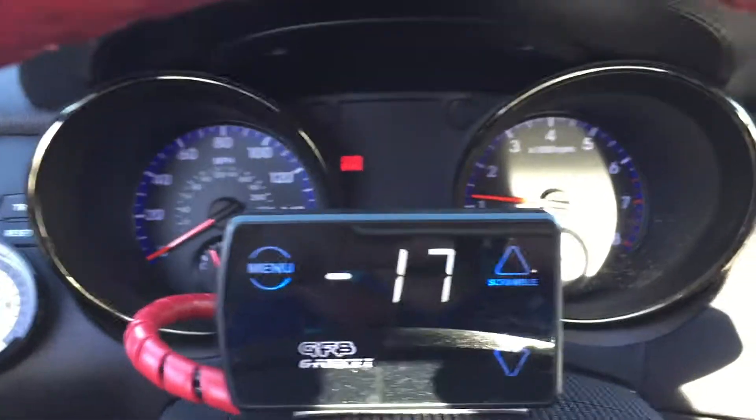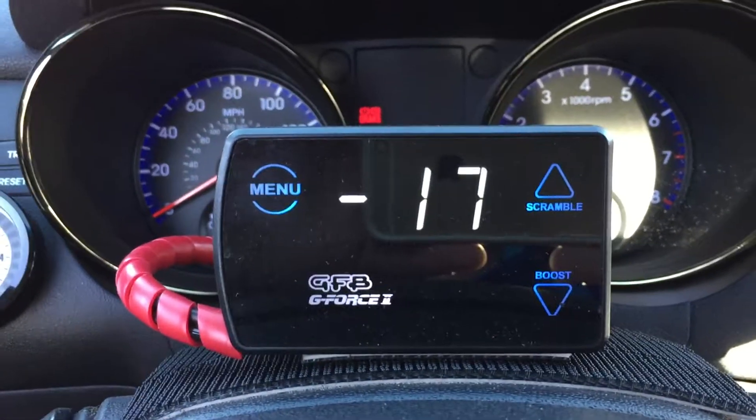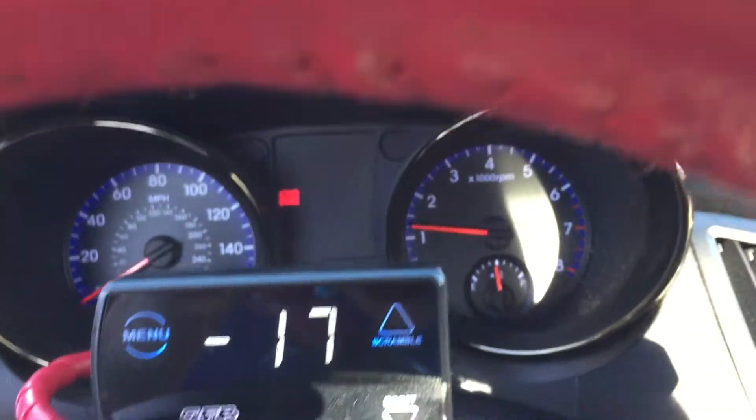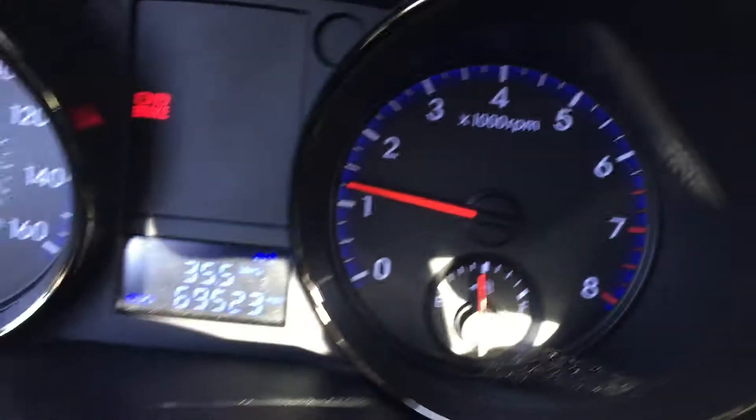Haltech's doing all the boost control, so I'm actually only using my GFB boost controller here as a boost gauge right now. That's going to be coming out soon, and the car's still warming up.